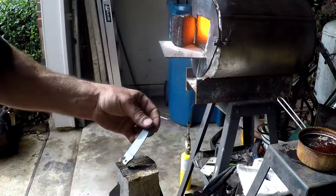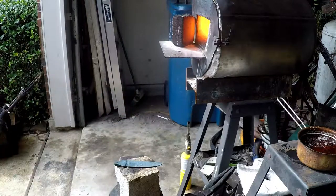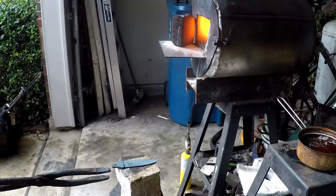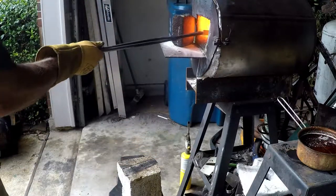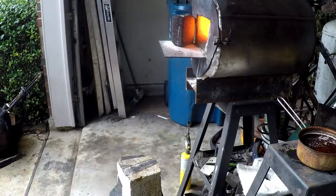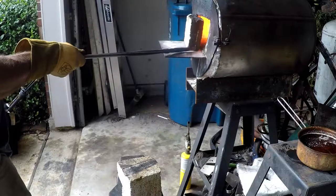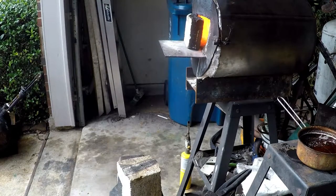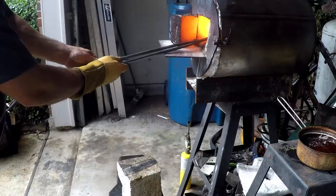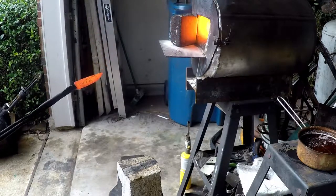Normalization cycle number one is finished. The blade has cooled down, so I'm throwing it back in the forge — let it heat up, let it cool down again.